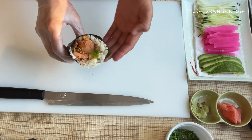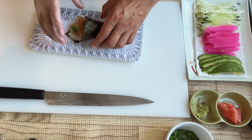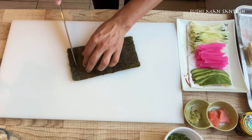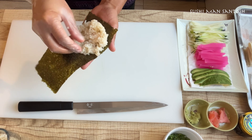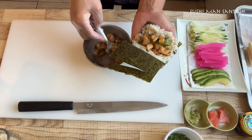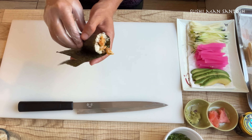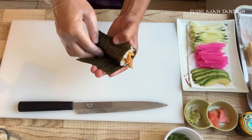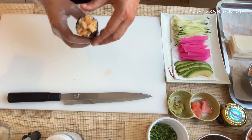You can see it's become a temaki — you can use a little bit of rice to seal it. Then it closes like this. I'm going to use avocado and marinated sivola. Roll it in a direct way, like this. Then give it to the clients.